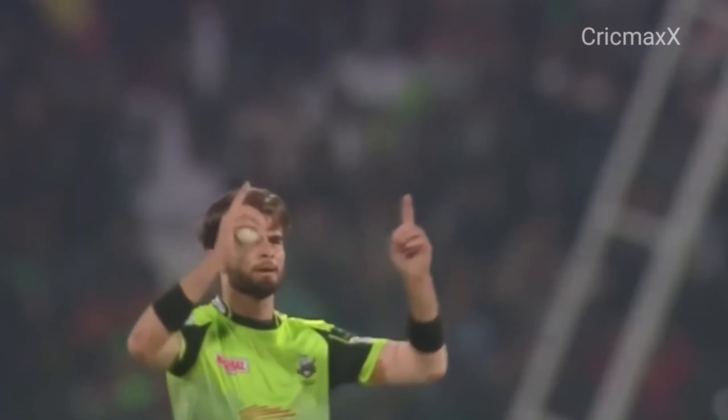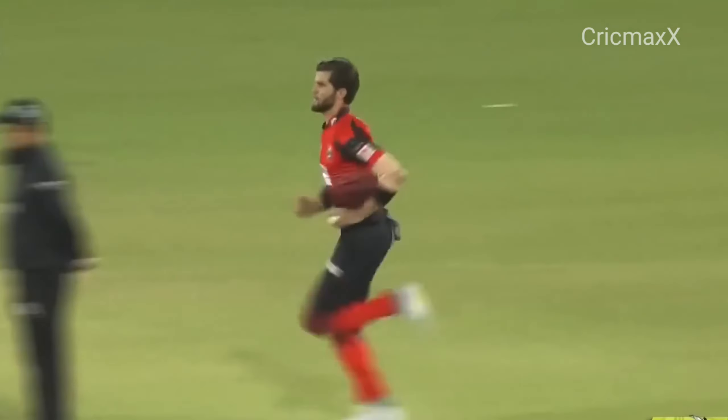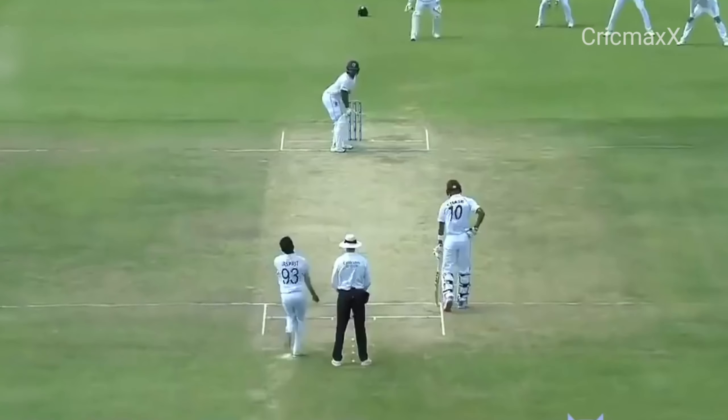Quite magnificent from Jasprit Bumrah! Bang on targets! Right there, watch this! They'll be a little bit edgy, these openers. Oh, that's perfect — bowled! Zazae playing for the first time, but watch that!